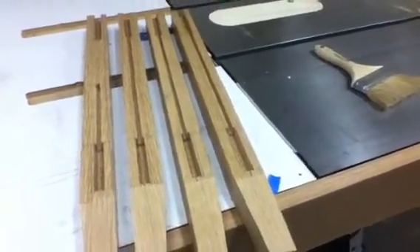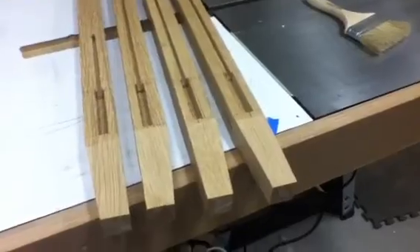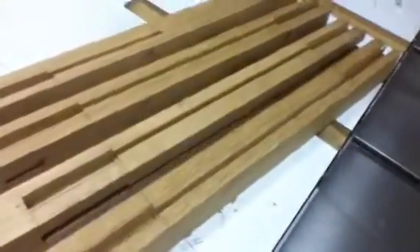Update for December 3rd. I've started on the bedside table and these are the legs I've got cut out so far.